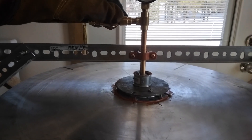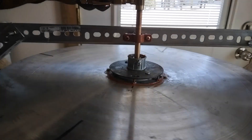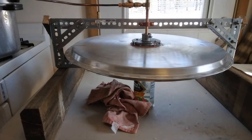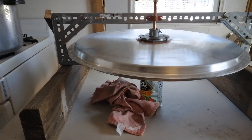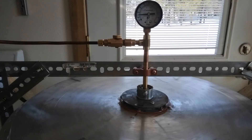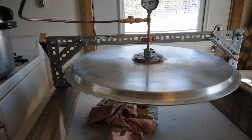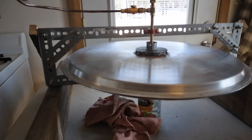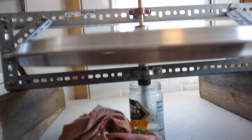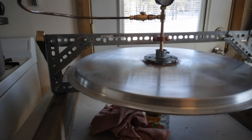We'll open it up and see what happens. Steam turbine, running pretty good.